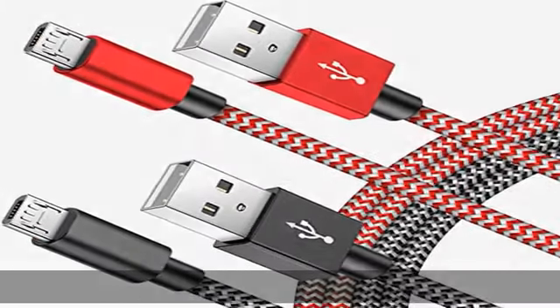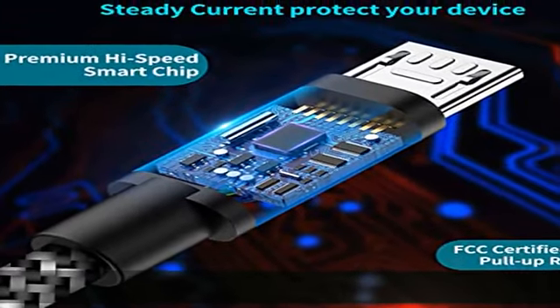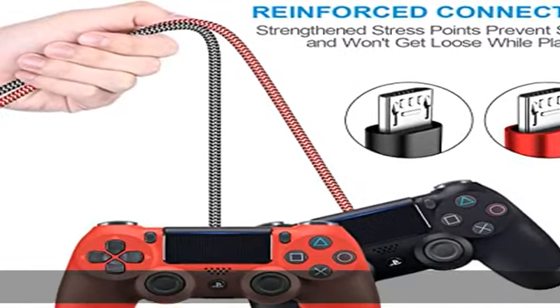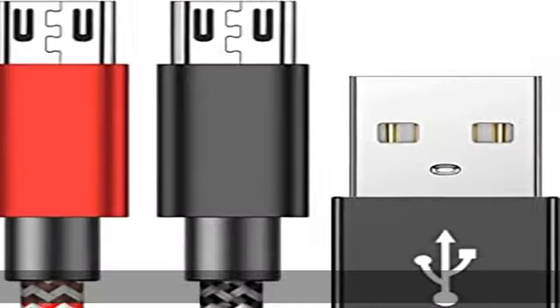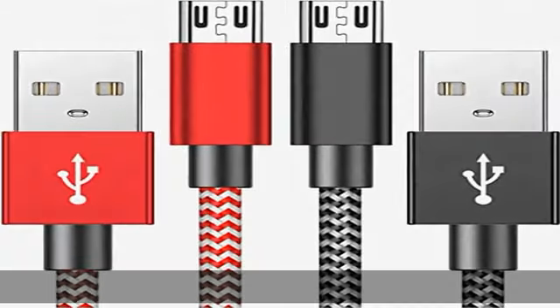One of the first ever charging cables built with bulletproof aramid fiber, triple braided tangle-free nylon exterior, and laser welded aluminum connectors — making this cable distinguished from common USB cables. It can withstand at least 10,000 cycles of a 90-degree bend test.